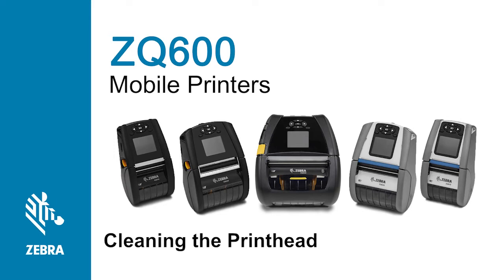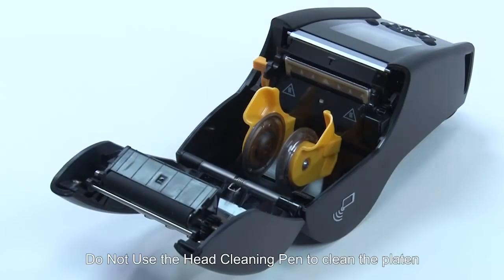In this tutorial, you will learn how to perform routine cleaning of the printhead. Do not use the head cleaning pen to clean the platen.